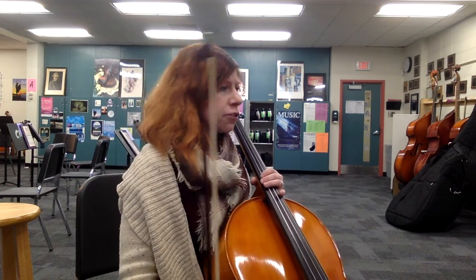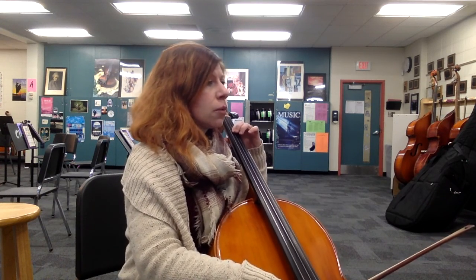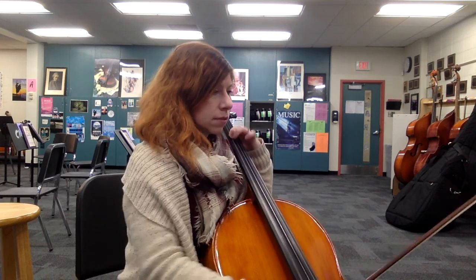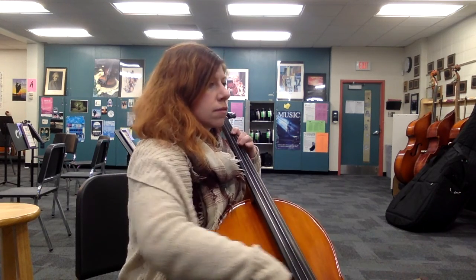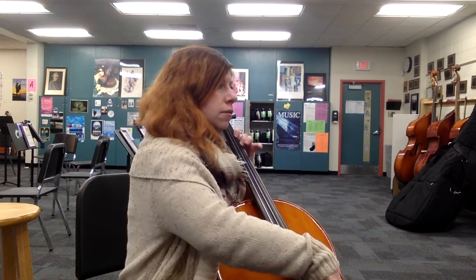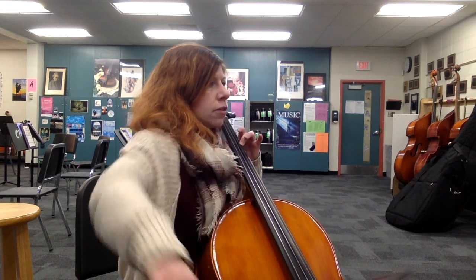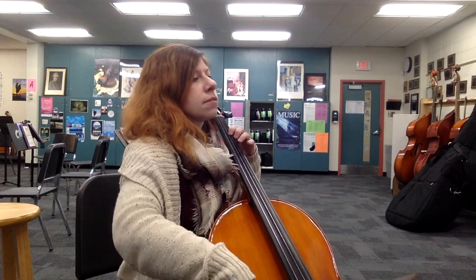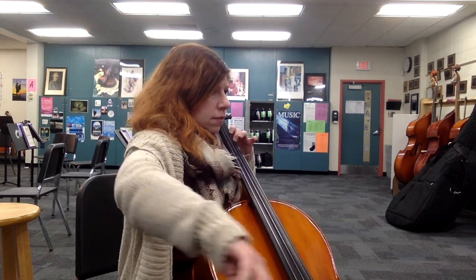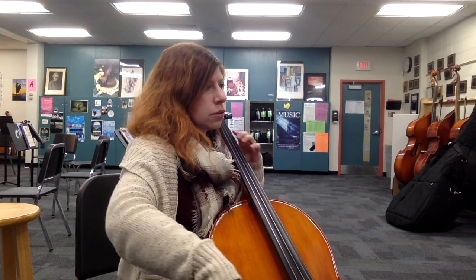We're going to start at measure 15. Not too fast — this is just slow for practice, figuring out your rhythms. [Plays through measures 15–18 with rests called out.] One, two, three, four, one. [Completes the passage.]